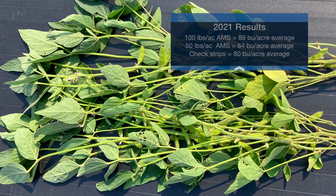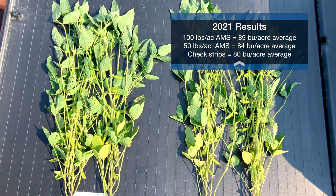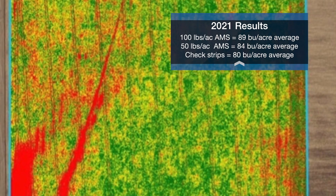We've gotten to the point where our field averages were good, but how do you take it to that next level? Last year we were picked to do the supplemental trial for the inaugural year and we had a very good success on the field we chose. Where we put 100 pounds of AMS, we actually saw an 89 bushel average, and at 50 pounds of AMS it made 84, then the check strips were at 80. So a 9 bushel difference between the check and the 100 pounds of AMS applied. At the end of the year, I was a little surprised by the vast difference — the 9 bushels. Given the prices we were at, especially when I was analyzing it and overlaying the maps in January, our ROIs looked exceptional.